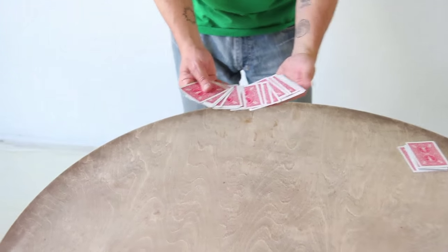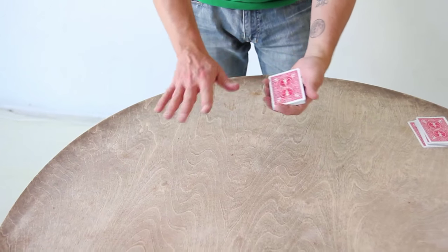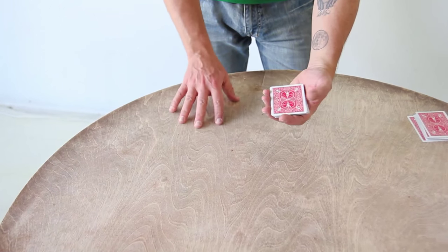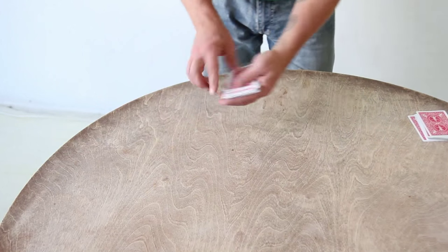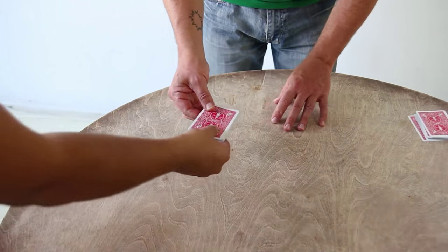Chris, my friend here, let's do this — 20 cards approximately. Name a number between 1 and 20, it doesn't matter. 9. Okay, I want you to take the cards in your own hands and deal down: 1, 2, 3, 4, 5, 6, 7, 8, 9. Just like that. There you go, my brother. Now remember...